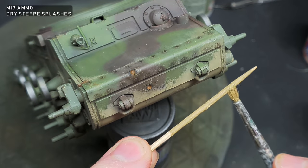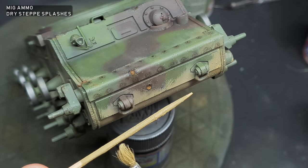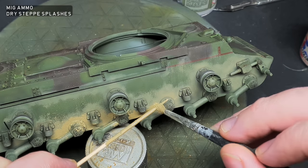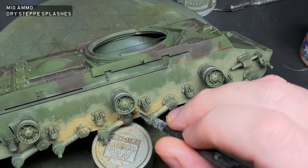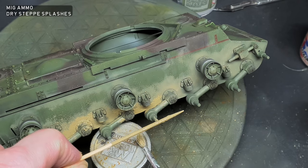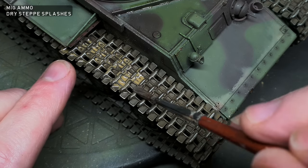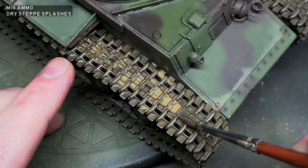On the lower areas of the hull and running gear, I speckled on some MIG Ammo Dry Step Splashes. This product has some light texture to it and looks really convincing. The Dry Step Splashes was then thinned with VMS Universal Weathering Carrier and painted over the tracks and running gear.